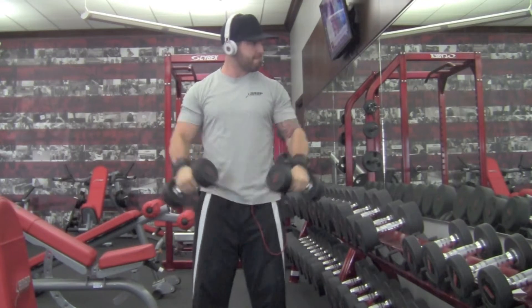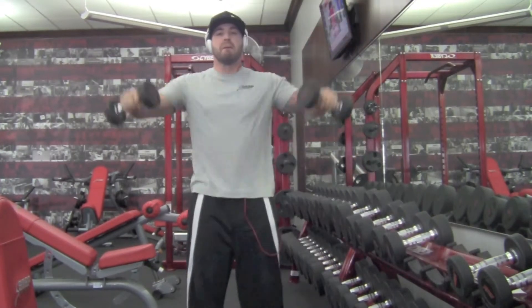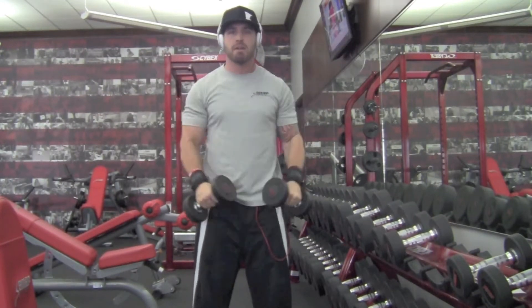Biggest thing on this one is do not shrug those shoulders, keep your traps pushed down. Your traps are the ones that connect to the neck area — keep those pressed down. Isolate those lateral delts is what you're doing here. This is a triple drop set.